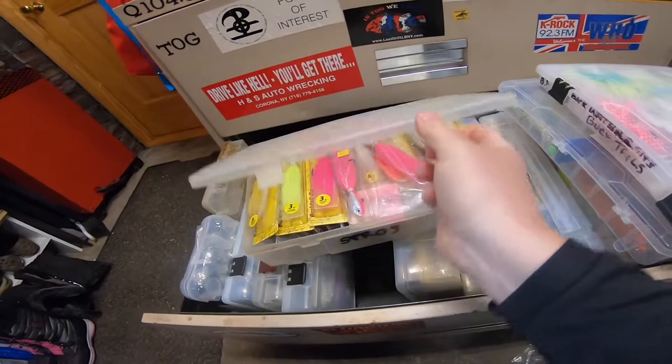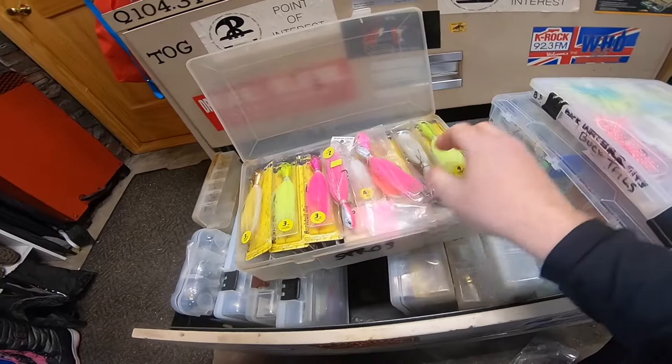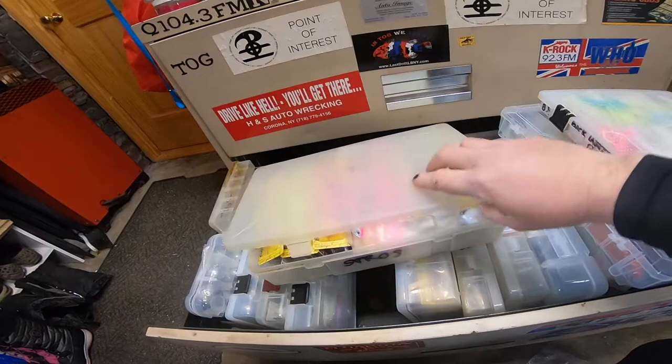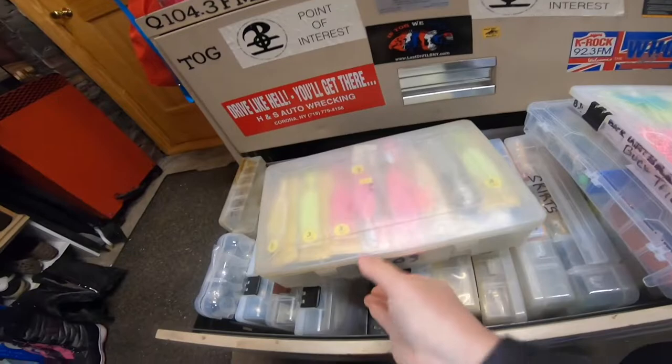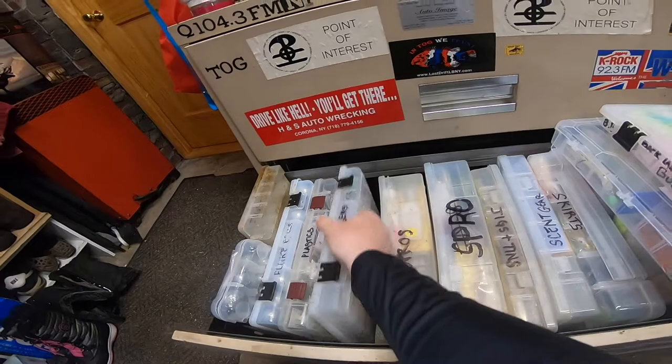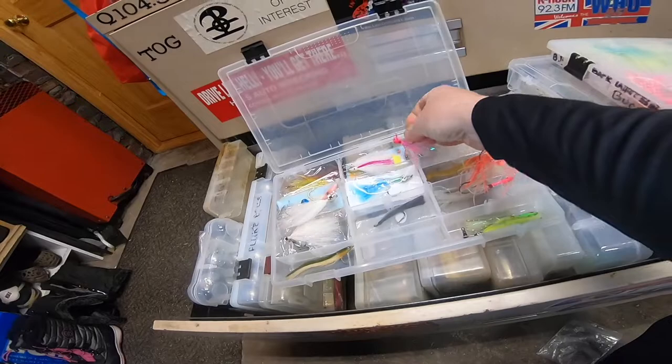I'm not as big of a Spro guy as I used to be, but I still have a pretty good collection. I collected these over the years — they used to be on sale so I'd buy them up. They still catch fish, I believe in them. But I'm all about the backwater baits — you gotta fish with what you're happy with, what you have good confidence in.